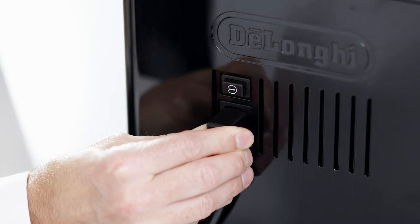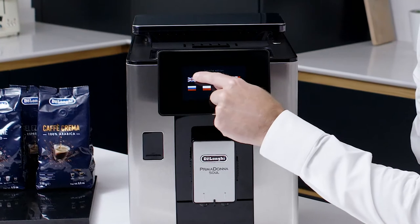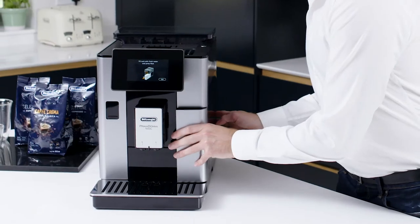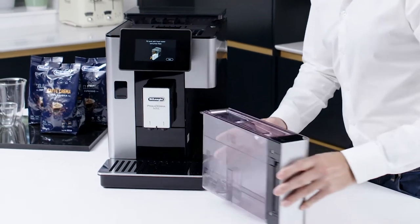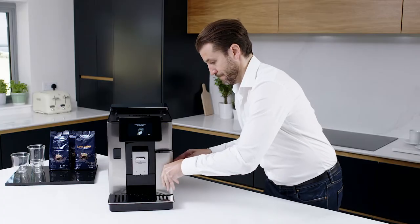Attach the power cable, plug in and switch on your machine. Select your desired language on the display and the machine will ask you to fill the water tank. Fill the water tank to the max level and press next.